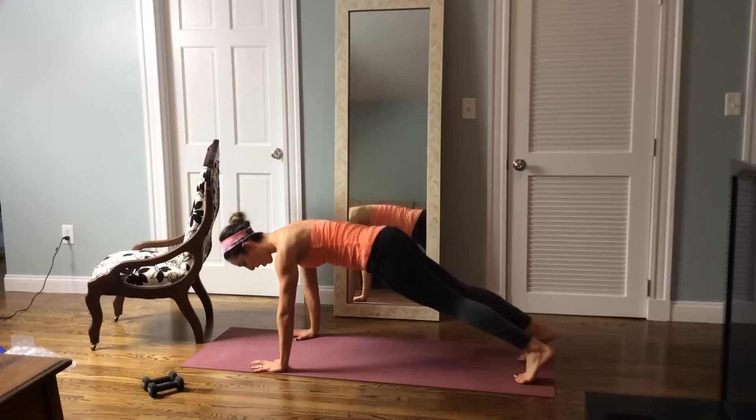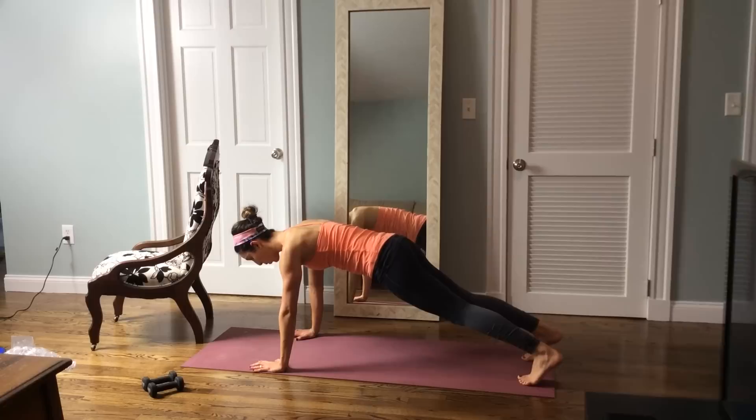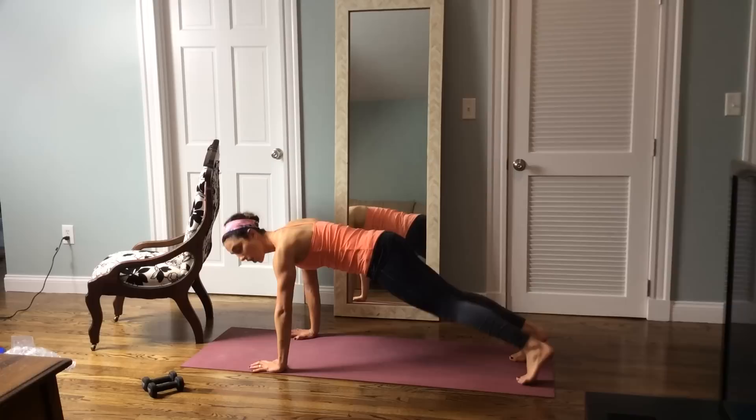If you ever need to drop to the knees you can, but breathe. Let's lift up the right leg, point the toe, and hold. Squeeze through that right butt — for four, three, two, and switch. Lift up the left leg, point through the toe, squeeze through the glute. For four, three, two.